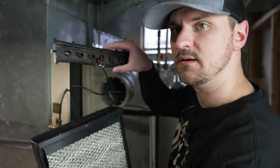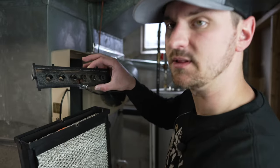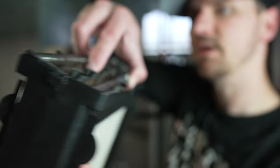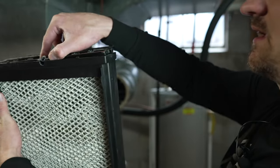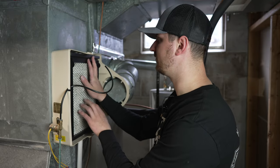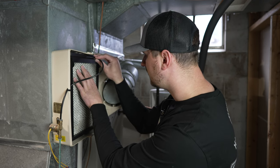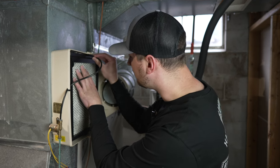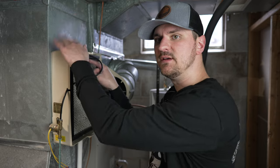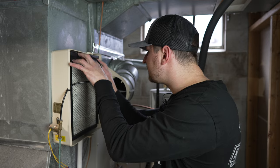Now we're going to take our water panel tray that I've scraped all the built-up mineral deposits from. That slides in on both sides just like that and clips right into place — put the bottom in first then push the top forward. Once you've got it into place, take your water supply line and go ahead and shove it through that hole. There are two little clips in the back of the box that you have to make sure your water panel clips into.